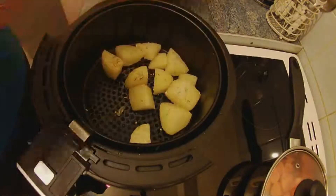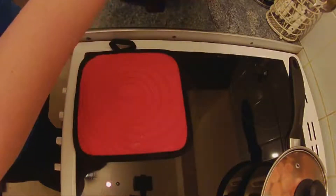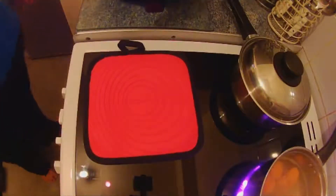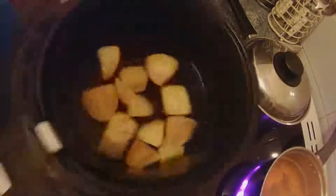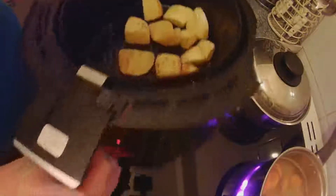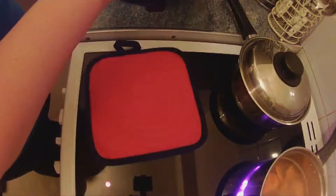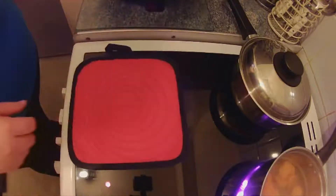These are going to go in first of all for 10 minutes at 200 degrees. Right, last 10 minutes — let's see what's going on. Oh, they look good! I'm just going to add a little bit more oil and we're going to go back in for another 10 minutes.